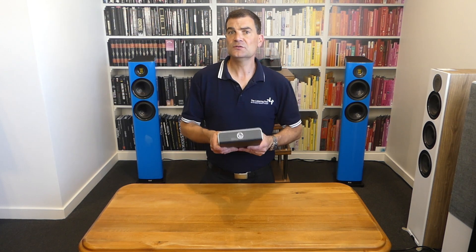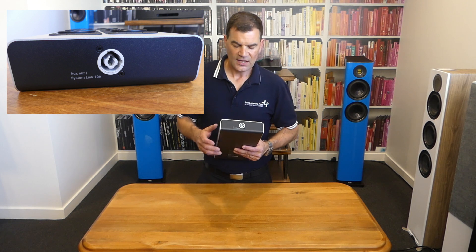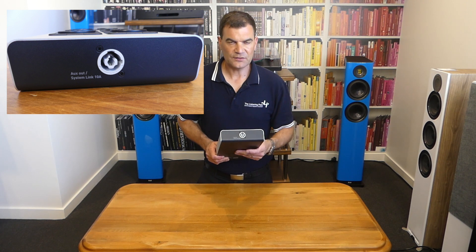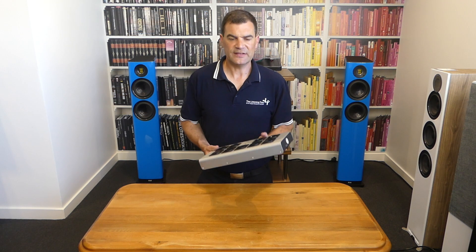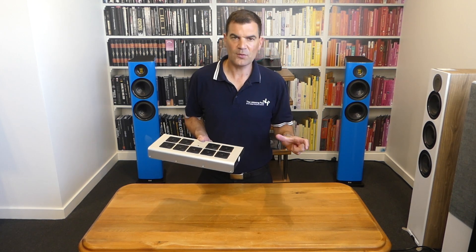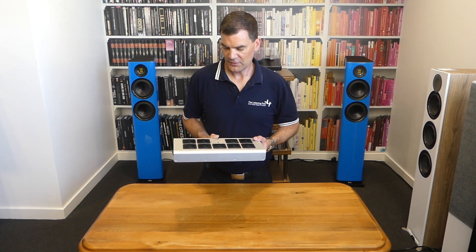At the other end we see a new feature — a power link using Neutrik-style connections. This enables you to expand the unit and connect it to other products if required. It's nice to know that if you run out of power outlets, you can buy one of their link-in cables and set up a daisy-chain approach as far as their power distribution goes.